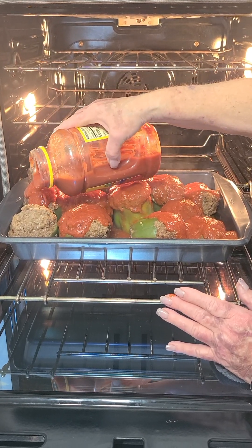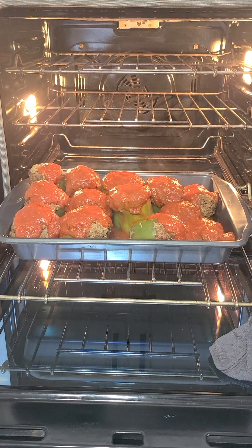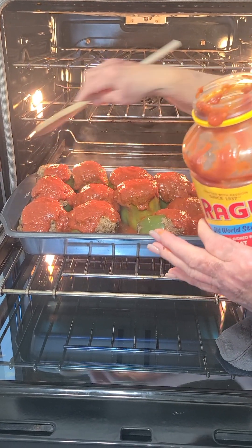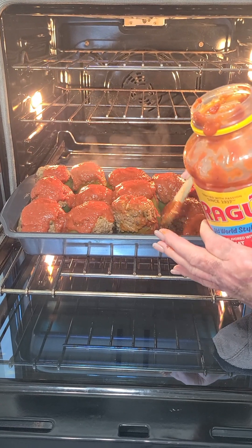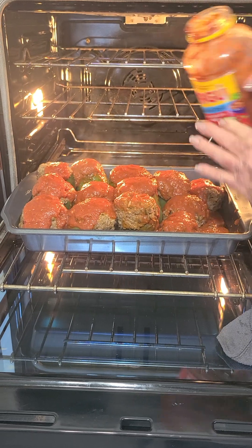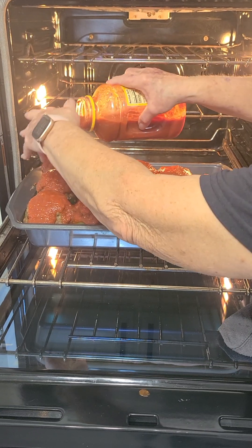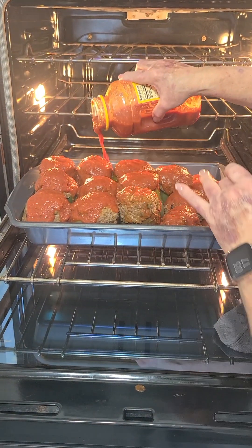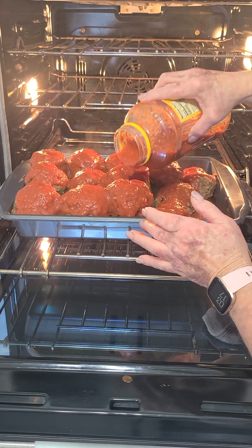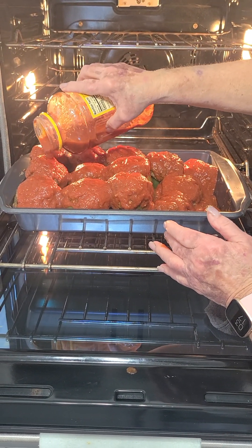We're going to put these right here. Take your spoon and push this back a little bit so we can be sure to get every one of these covered. I had one fall over here and that ain't going to hurt a thing. Get some on every one of them. And don't worry about my hands — my hands are tempered to heat. I've cooked so much through the years and I've got burnt many times, but I just go on. That's just a girl from Tennessee.